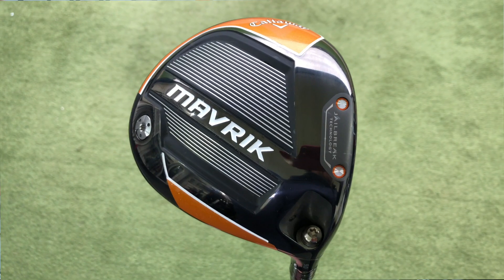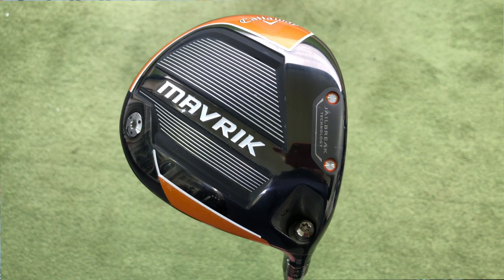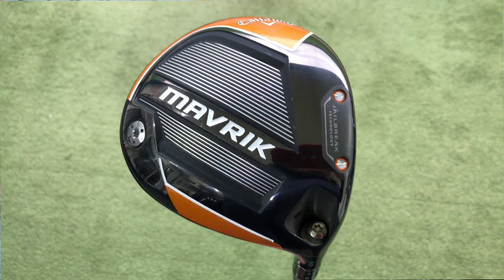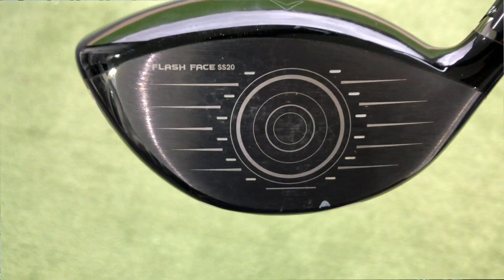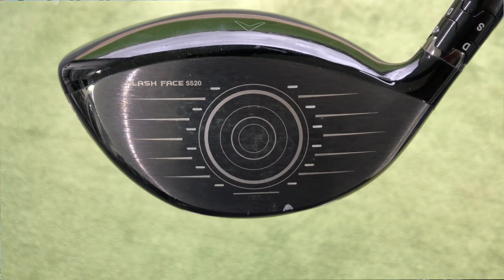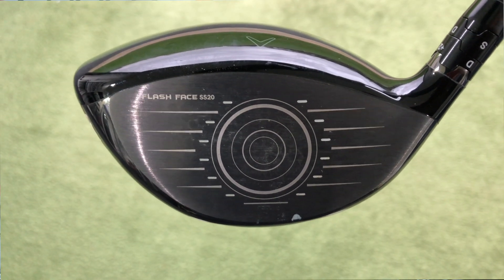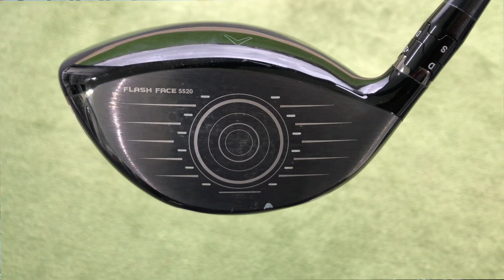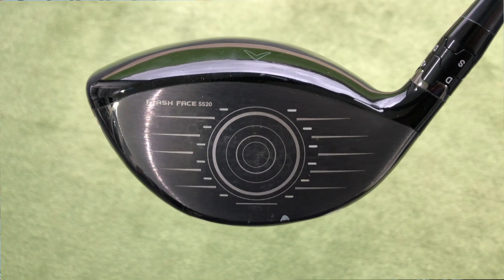We've still got, in all three drivers, the jailbreak technology, giving that little bit more forgiveness on the face. We've now got Flash Face SS20 — slightly lighter titanium — able to make this a little bit more forgiving, apparently. Maintains a little bit more ball speed on those off-centre strikes.